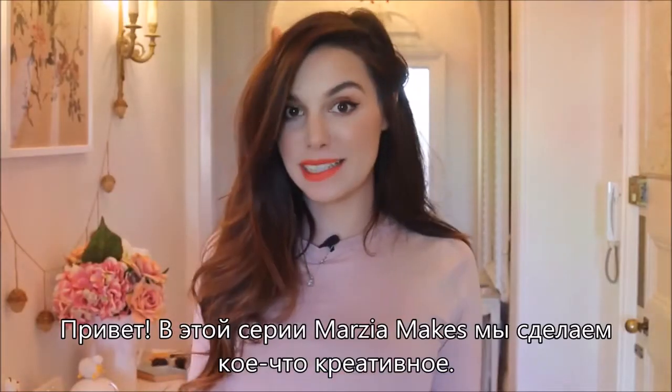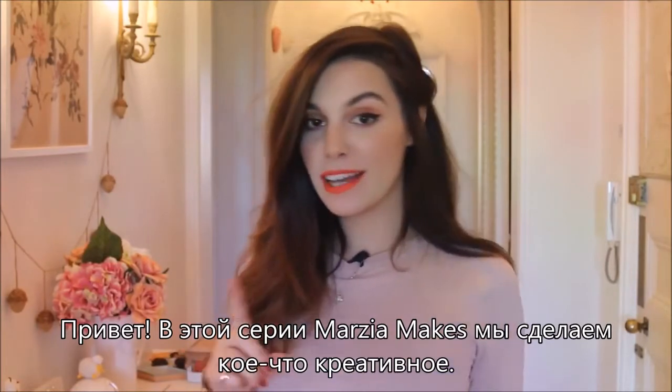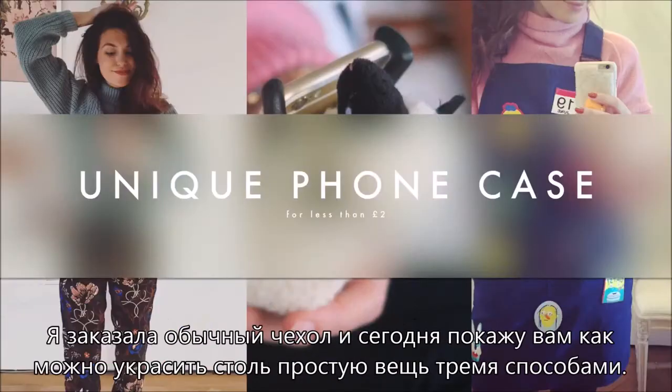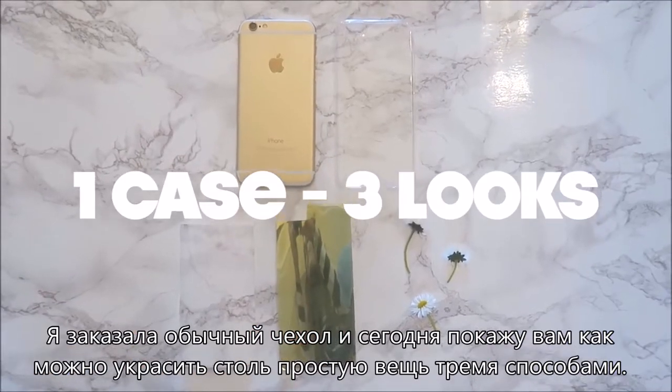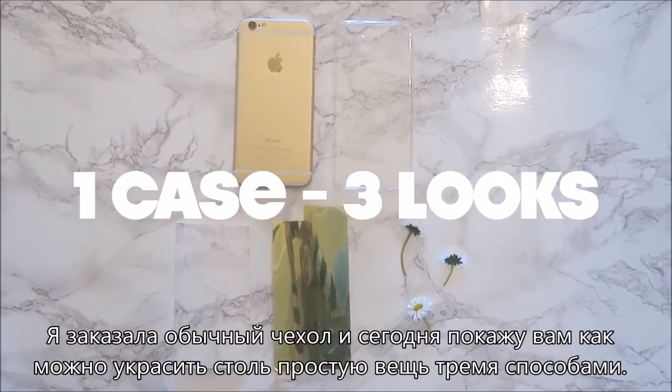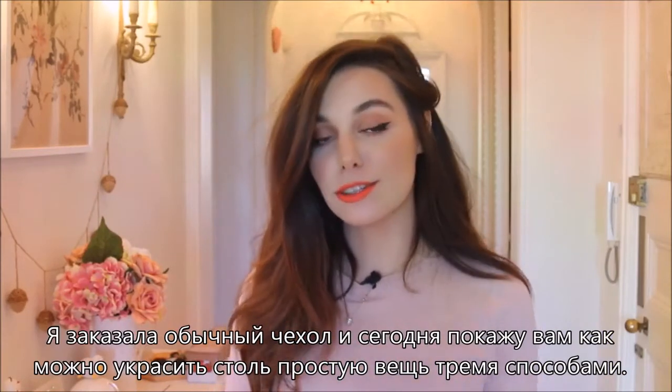Hey! For this episode of MartianX we are going to get creative again. I ordered off of eBay a simple clear case and today I'm going to show you how you can spice up such a simple thing in three different ways.